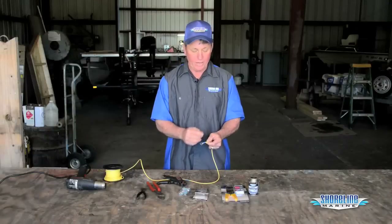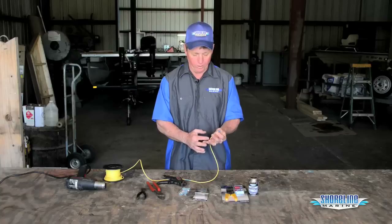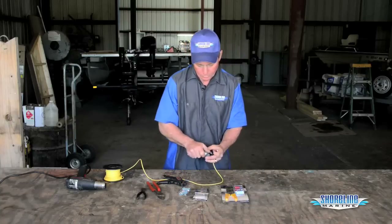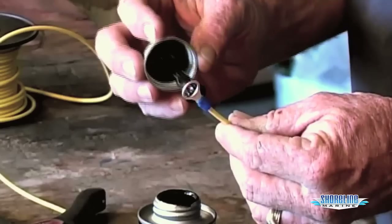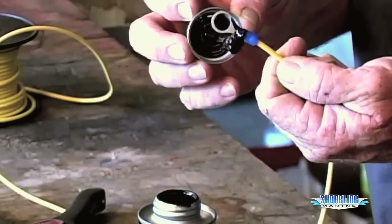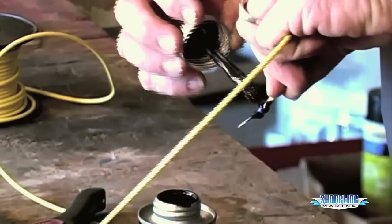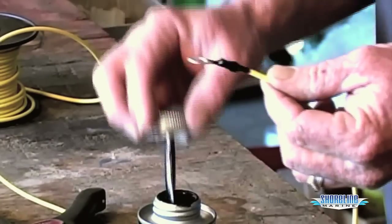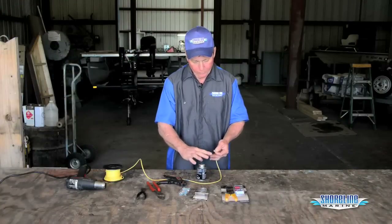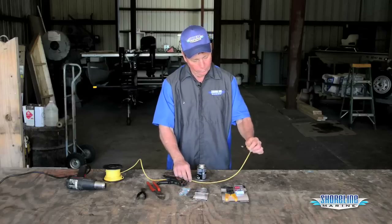Now these being non-heat-shrink connectors, we definitely want to put some liquid electric tape on top of them to get a good seal on our wires so we don't have corrosion working back up our wires and causing problems down the road. I'm going to take this and dab it in the end so we get a good seal where we crimped, and then back here on the back side by the wire we want to fill that in also so we don't get any moisture wicking in through the back side. I want to leave the connection clean so that we have a good solid connection when we do hook it up to the battery.